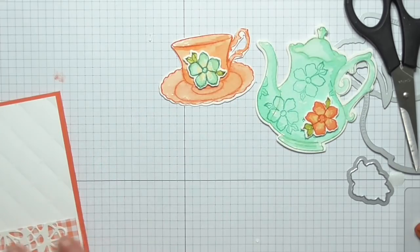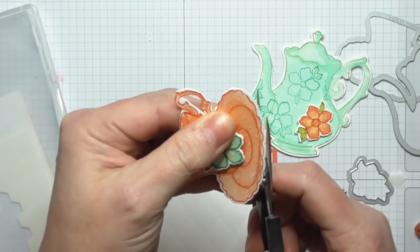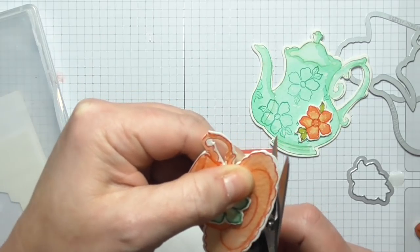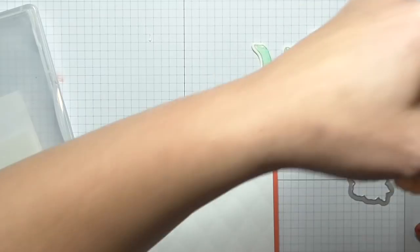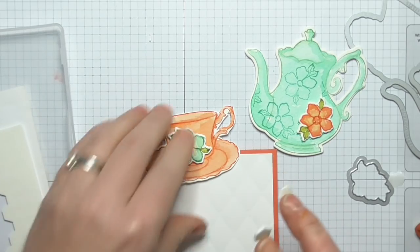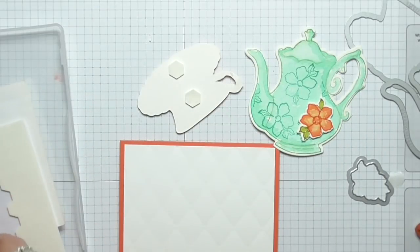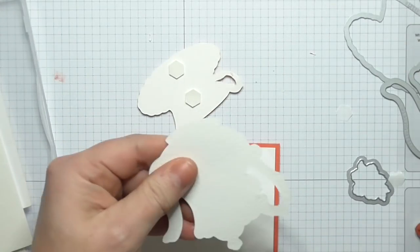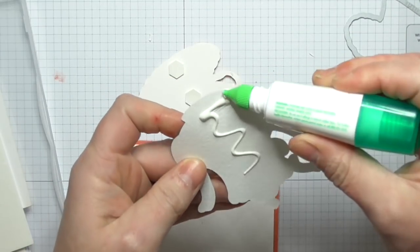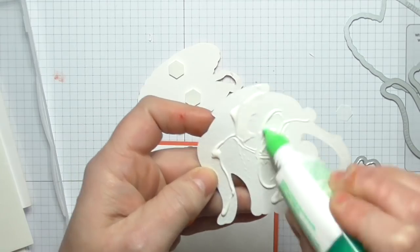I'm still not happy with this — let me just trim that down a bit more, it's bugging me because my die slipped. I don't want all of that white. There we go, that's better. Now we're going to set the tea table — this is going to be fun! We'll have the teacup on dimensionals and adhere the teapot straight on, otherwise we're going to have all sorts of thickness going on.